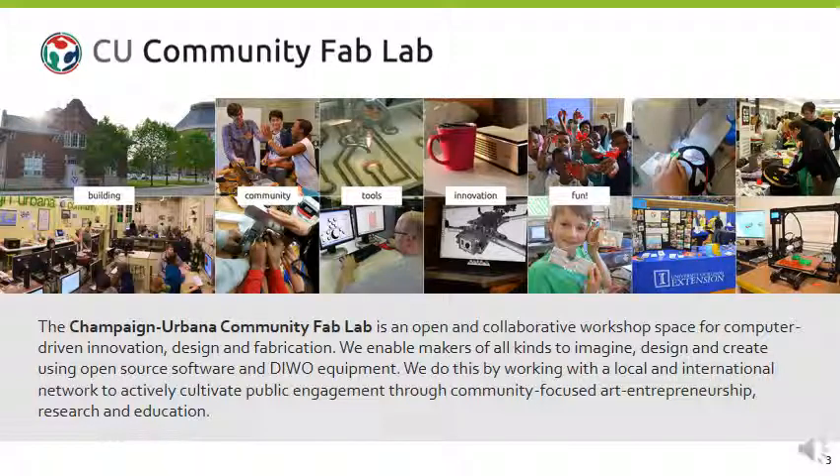The Champaign-Urbana Community Fab Lab is an open and collaborative workshop space for computer-driven innovation, design, and fabrication. We enable makers of all kinds. We try to be as open to the community as we can to imagine, design, and create using open source software as well as proprietary software, and DIWO — do it with others — rather than do it yourself equipment.